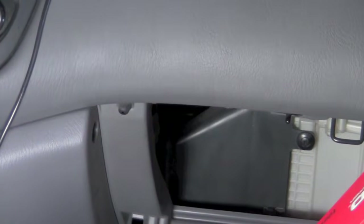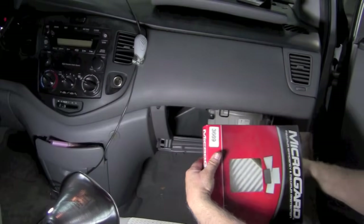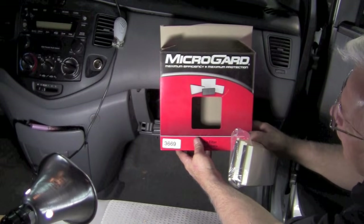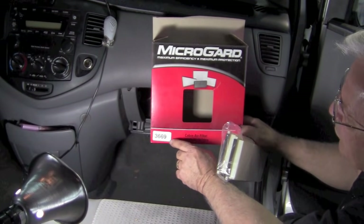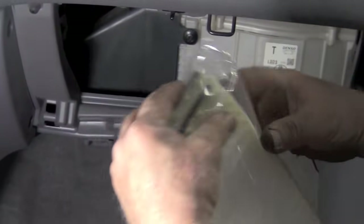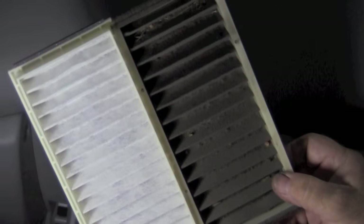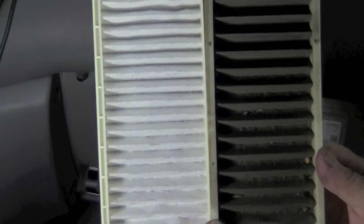By comparison, here are the new filters. We get most of our stuff through O'Reilly and on the Mazda it's part number 3669 — they're called cabin air filters. You can see the new ones compared to the old ones. Just to show you how dirty they can get, I'm going to shine a light from behind — the clean one will obviously let a lot more air flow, and this old one is not going to let any air flow.